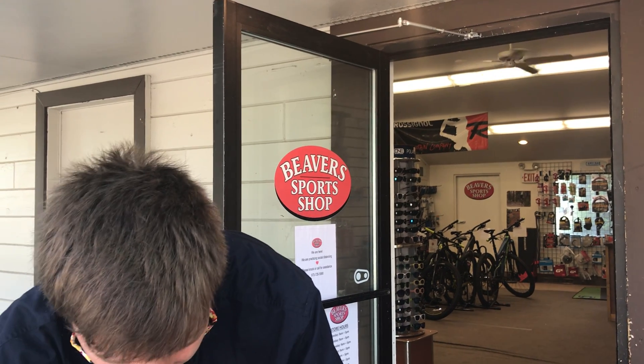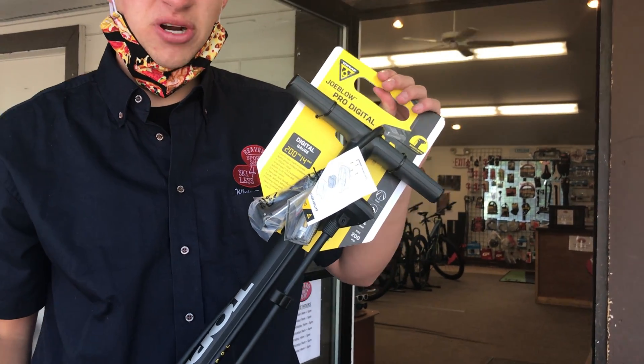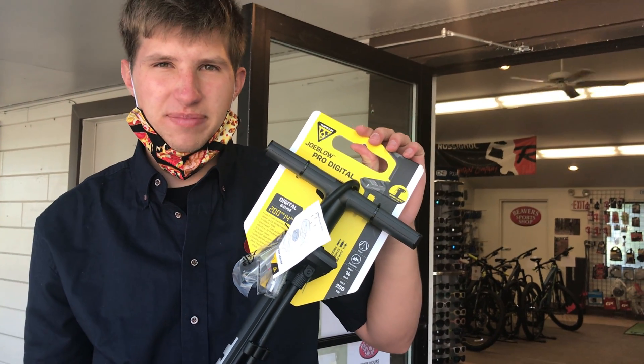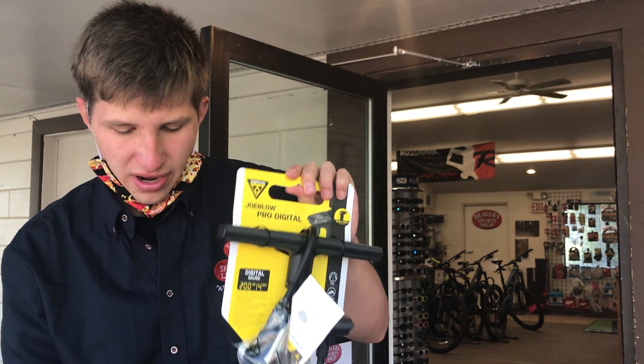So that way you can even do it yourself if you want, but we can also do it for you. It's a great thing to do to your bike — a great little upgrade you can do for little cost, and we highly recommend it here at Beaver Sports Shop. Of course you've got to pump those tires up, and we have a variety of pumps from Topeak and Park Tool for that. This one here is a digital pump so that way you know exactly what you're pumping in there and can have a great ride out there.